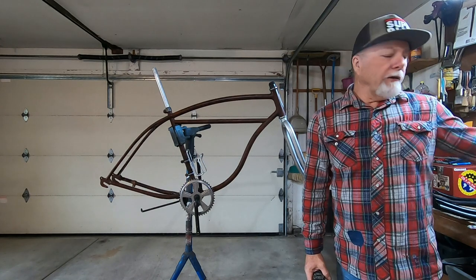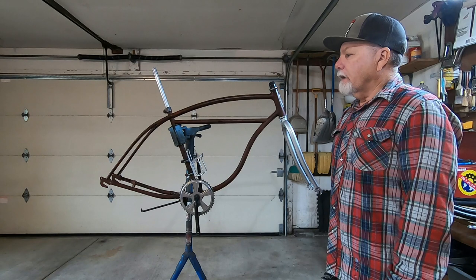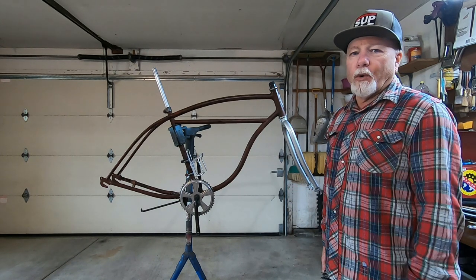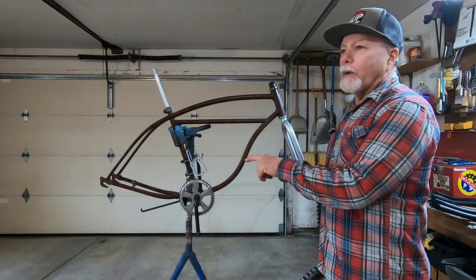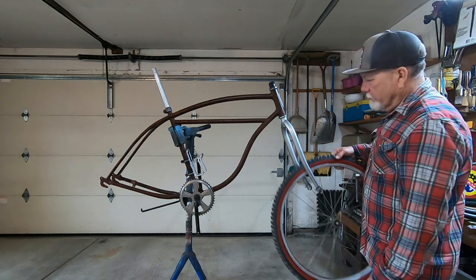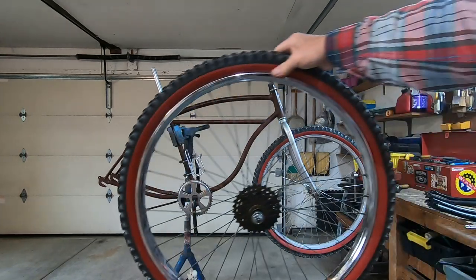Next up is wheels and tires. I'm not sure what direction I want to go. I'd really like to make it a multi-speed with hand brakes, but the only multi-speed rear wheel I have is a chrome steel wheel that weighs a ton, and I'd have to widen the rear end to accept it. Or I could just go with coaster brake. I'll play around and see what I like the looks of.